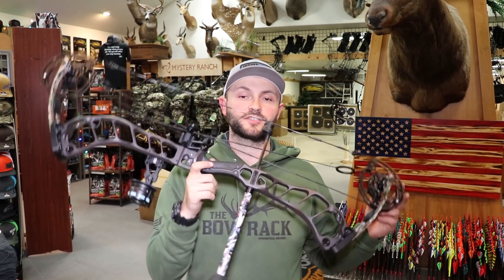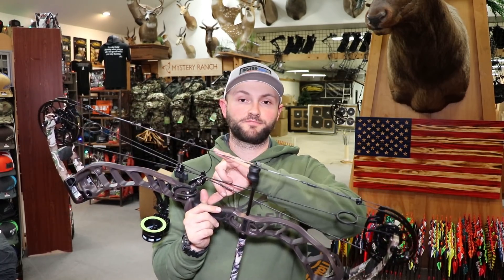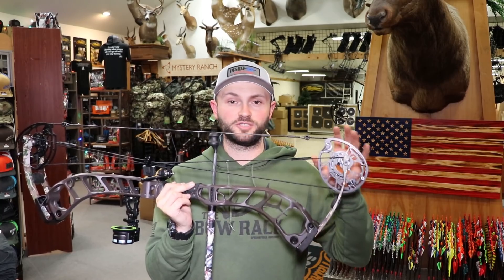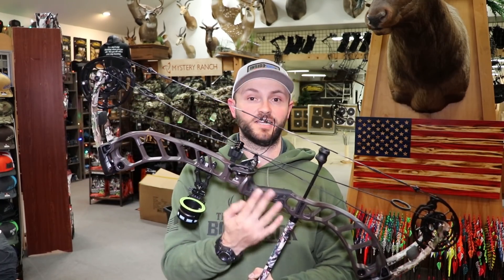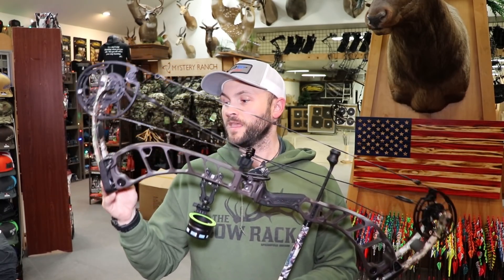So this is the Prime Nexus 4. It is 34 inches axle to axle, has a six-inch brace height, comes in at 4.45 pounds physical weight, and has a huge draw length adjustment — you can go from 23.5 all the way out to 30.5 inches, which is probably one of the larger draw length ranges out there on any bow, especially while maintaining really good speeds. It IBOs at 345, which is actually a little bit faster than something like the Matthews this year.